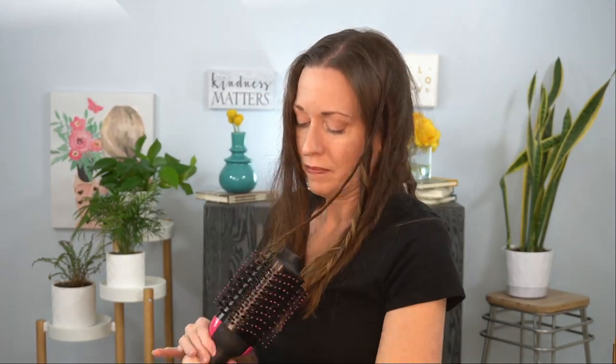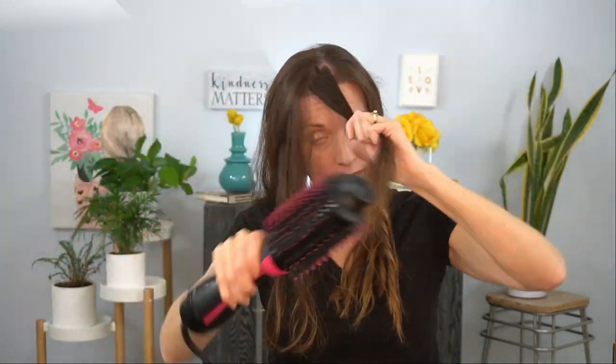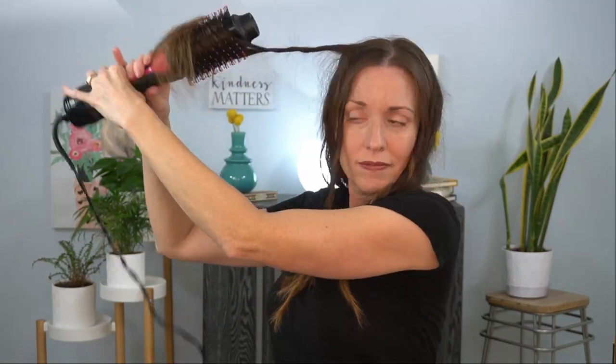Remember to separate the curls you've already done from the ones you will do. You can do bigger sections for looser curls if you want, or you can spray in some sea salt spray later to loosen the curls.